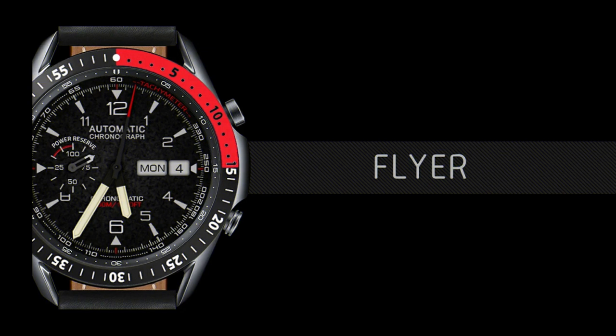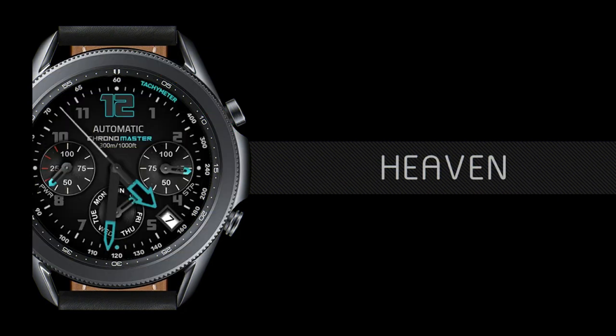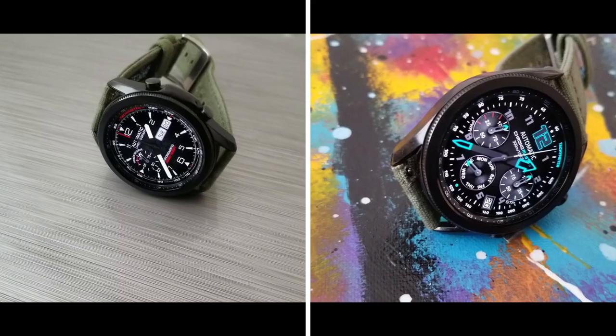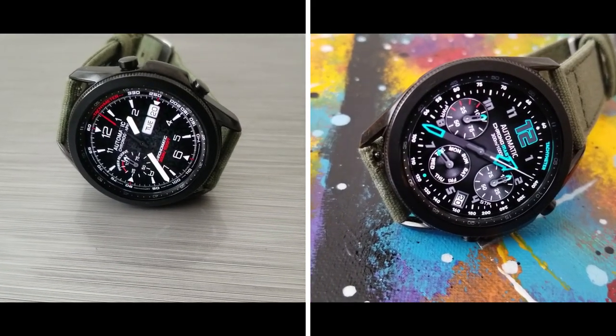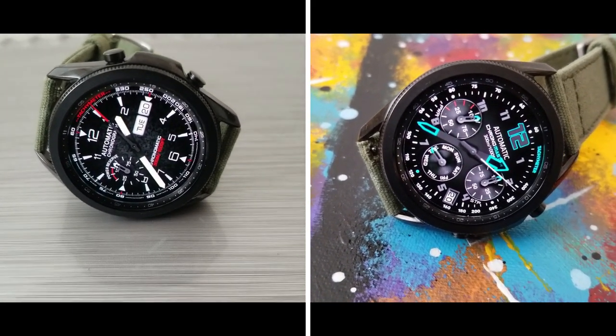That's just a quick summary of the features you get on these two sporty analog designs. While they are free, I would still grab them as soon as you can just in case the price changes in the future. As a reminder, I always leave the direct links to all the watch faces I review down below in the video description.